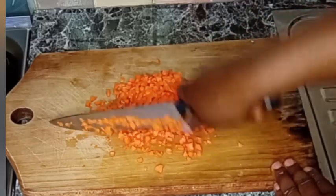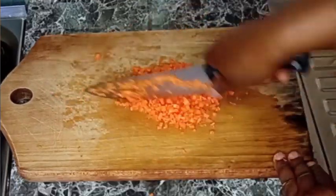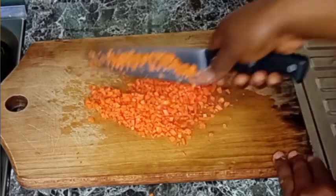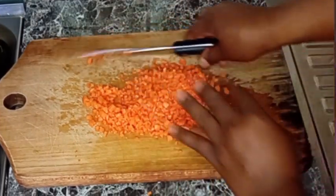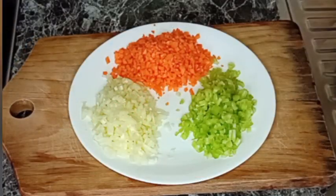I'm going to slice the carrots into small, short pieces. Now that I'm done, I'm going to transfer everything into a plate. I have my celery, carrots, and onions nicely chopped.